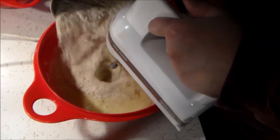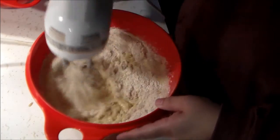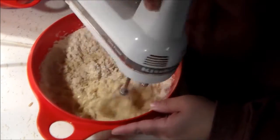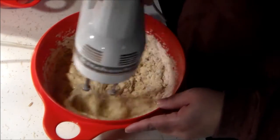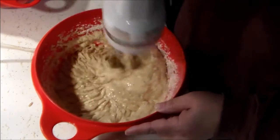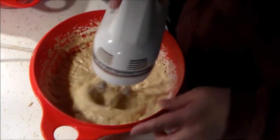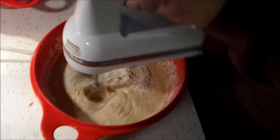Once that was mixed up really good, I added my dry ingredients: a cup and a third of oat flour, two-thirds cup of whole wheat flour, three teaspoons of baking powder, one teaspoon of baking soda, and a half teaspoon of salt. Mix those together in a separate bowl really well, then add to the banana mixture.